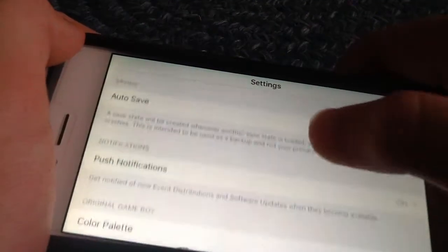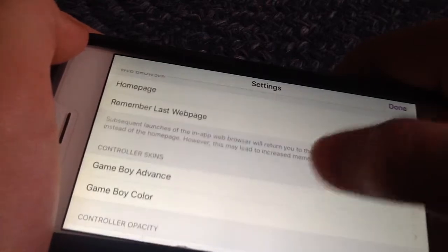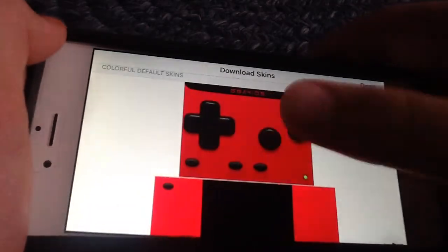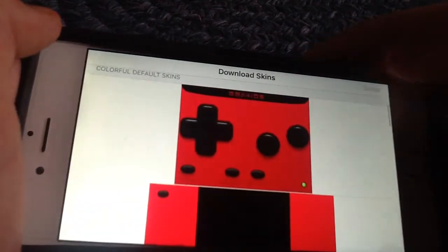When you first download it, you need to go here and turn off vibrate on button press. You can change your skins — I have Simpsons. You go on that, just go on any of them; there are different categories.